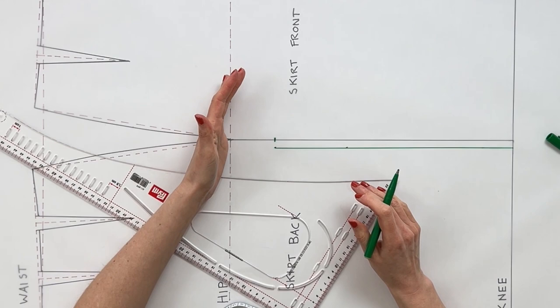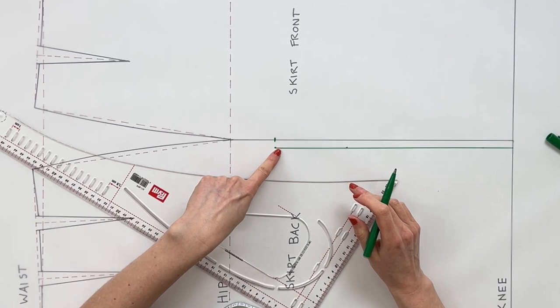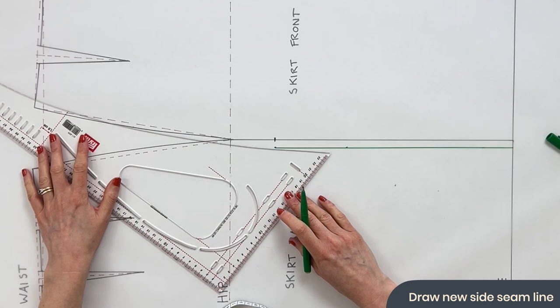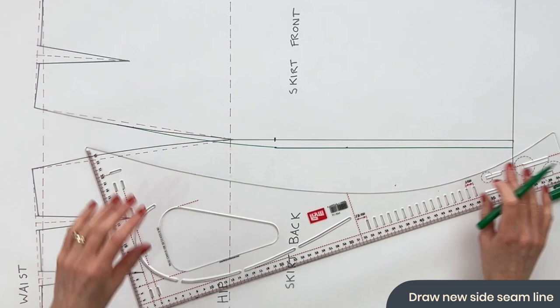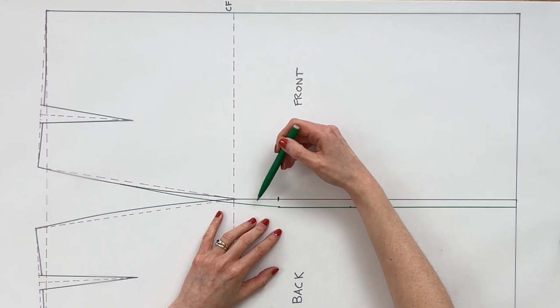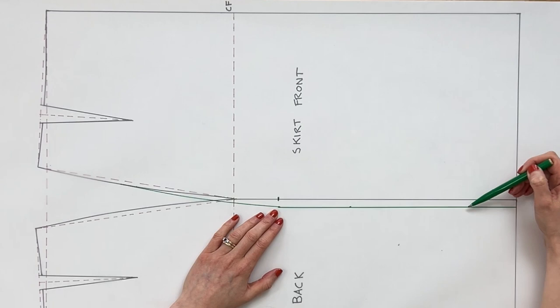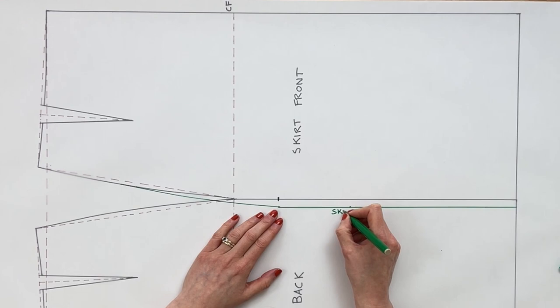Our waist measurement was fine and our hip measurement was just about okay, but now we want to create a graded line from the widest point of the thigh up into the hip area. Using our ruler, we find a nice curve meeting about midway up near the bottom of the dart. When we cut out the skirt front, instead of following the original line we'll follow this new line, giving us the extra volume we need.